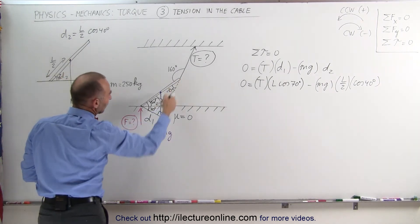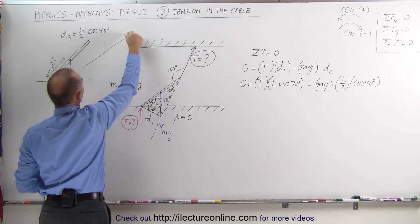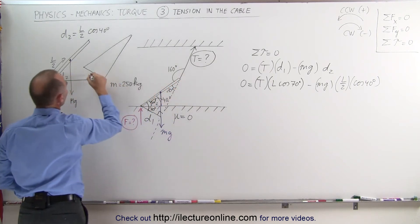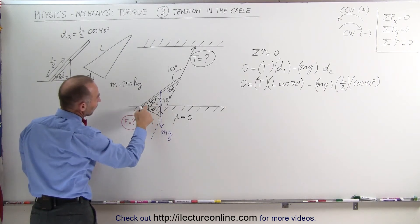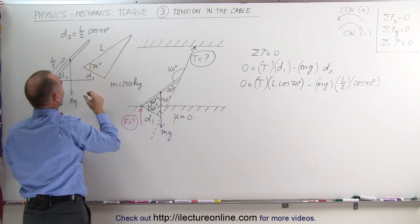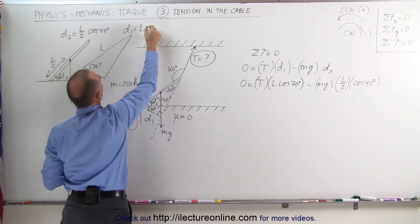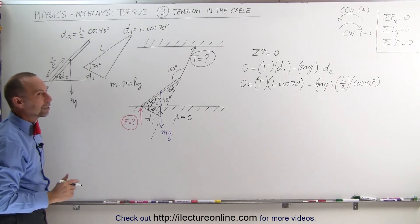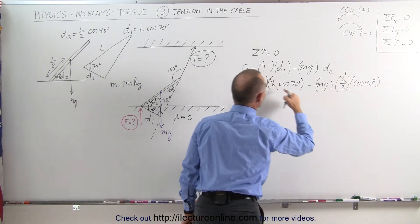Looking at the d₁ triangle: the hypotenuse is the full beam length L, and since the angle at the base is 20 degrees, the complementary angle is 70 degrees — confirming d₁ = L × cos(70°). Substituting both into the torque equation, the L's cancel out: this factor becomes 1 and the L/2 becomes one-half.